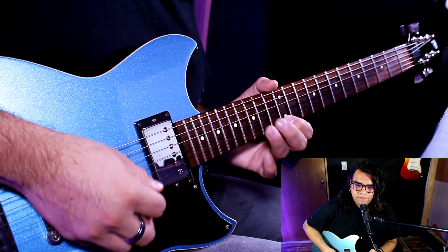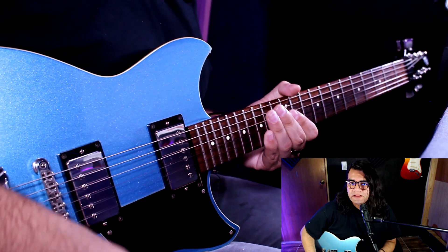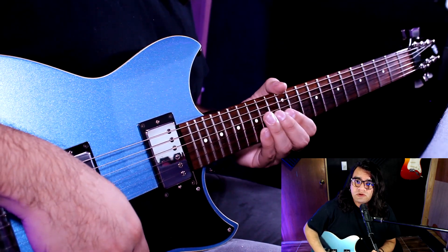Este solo es de Carlitos, lleva por ahí algunas armonías. La primera figura va aquí. Está en Do mayor, hay que tener cuidado ahí en el bend del número 15, que es de un tono.